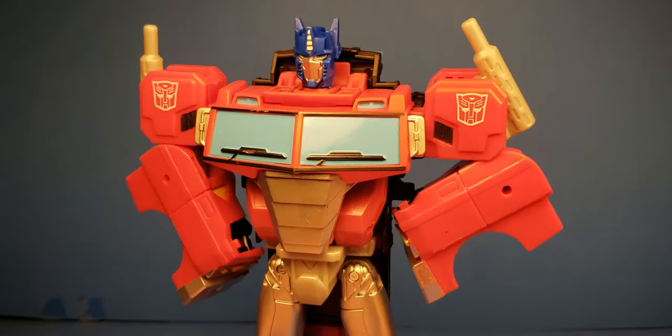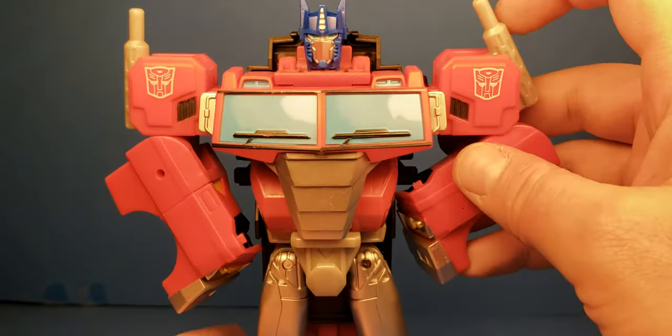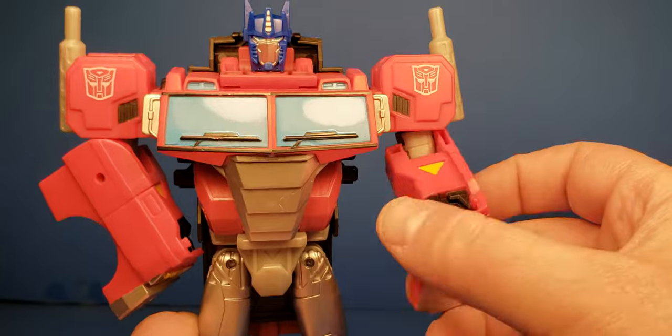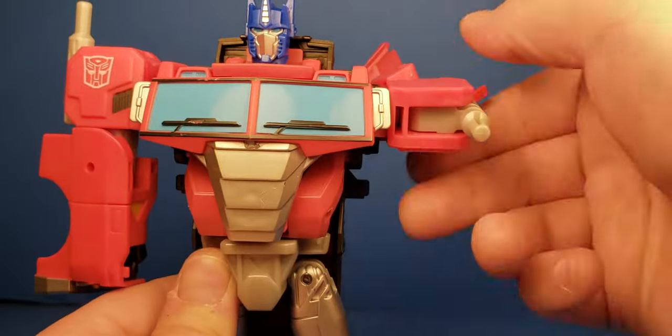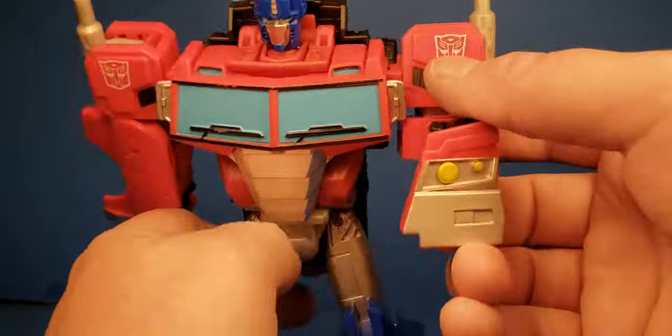Alright, so let's get to Optimus Prime. Here he is — nice colors. As you can see, we've got a little articulation. We've got some bicep swivel, the outer shoulder, and we have rotation. Not bad. And you get the bend on the elbow at 90 degrees.